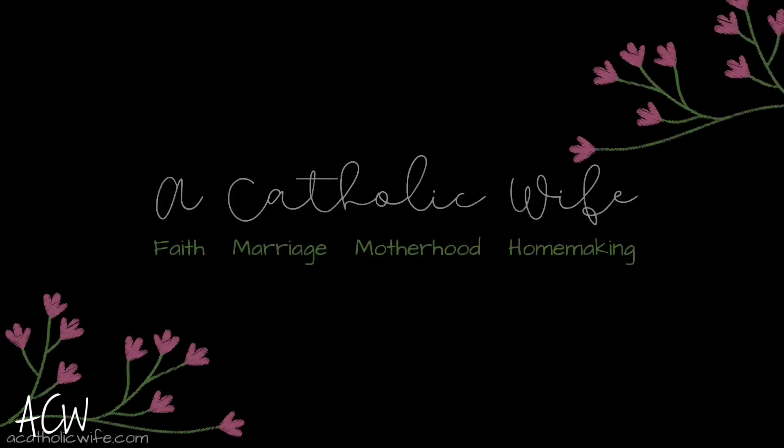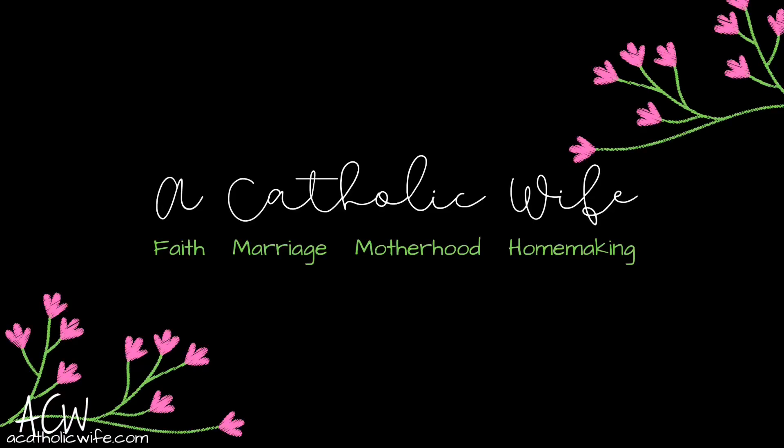Hey everybody, welcome back to my channel. If you are new here, welcome. My name is Dina and my channel is A Catholic Wife. In today's video I want to share with you some tips for newcomers to the Latin Mass. If you have any reservations about attending the Latin Mass, I hope to dispel them in this video. So let's get started with tip number one.